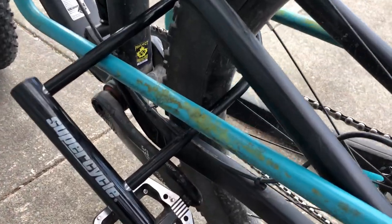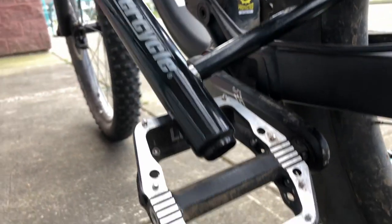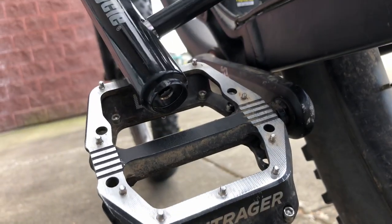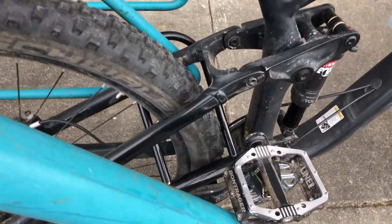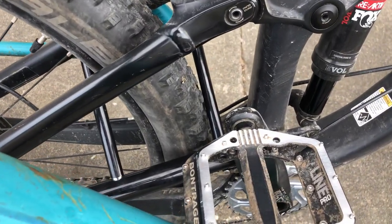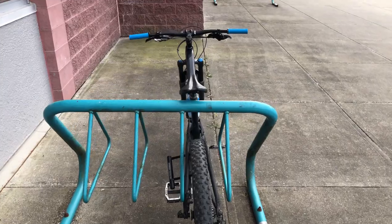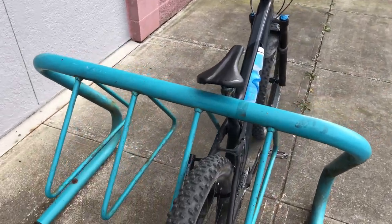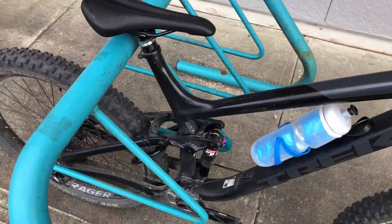Alright, there you have it — some basic mountain bike lock tips. Again, you can choose to use what I say if you want, but if your bike gets stolen, it's not my fault. I hope this video can point some of you in the right direction. Let me know in the comments what video type you like better: entertainment videos like The Lies Mountain Bikers Say, or more informative videos like this. Don't forget to subscribe so we can grow to over 1,000 subscribers. Thanks for watching and see you next week!